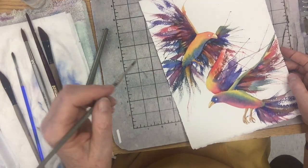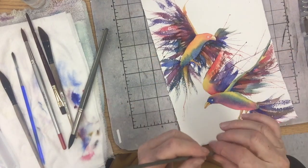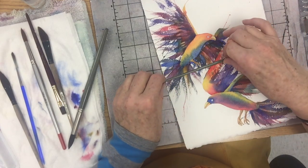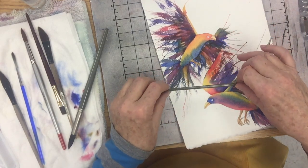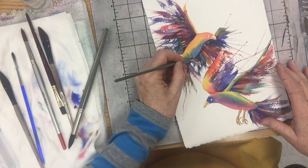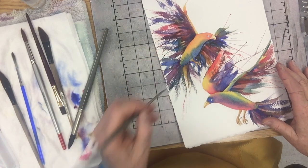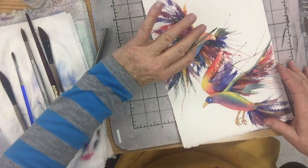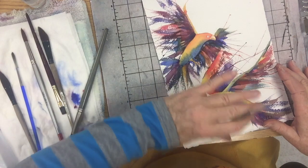Another good thing is that way your eye doesn't get stuck there. Anytime you have a really hard line, it kind of stops your eye — you look there and want an explanation for what it is. It's the transition between the body and his foot, but it's not really a crucial element in the painting. I want your eye to kind of glide over it, not get stuck.